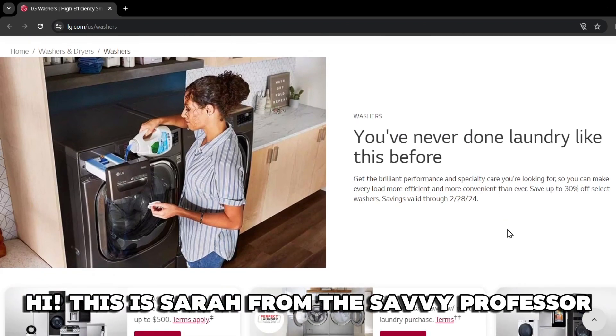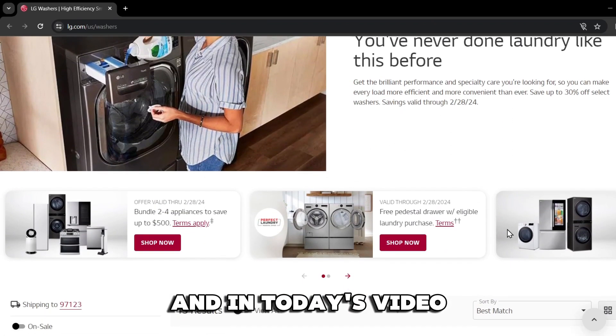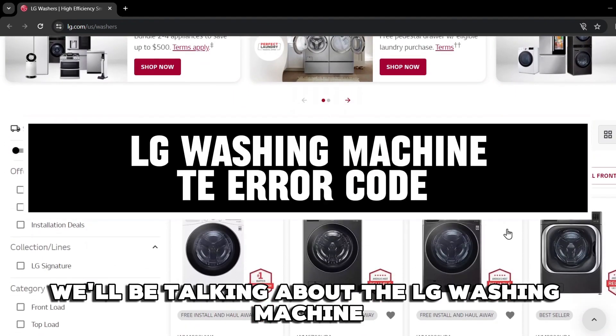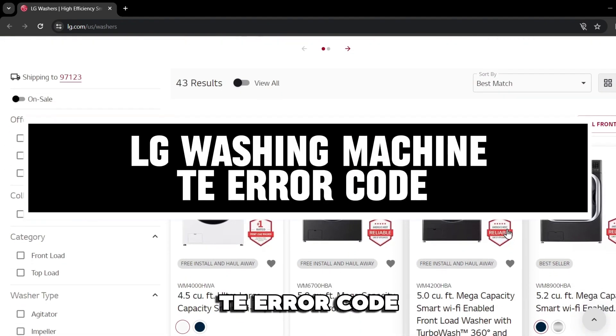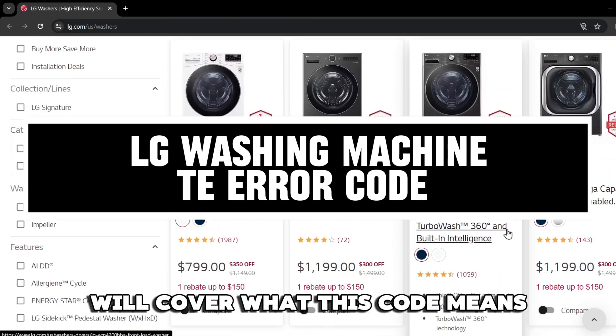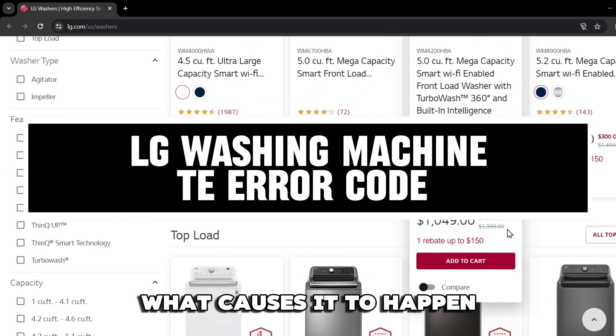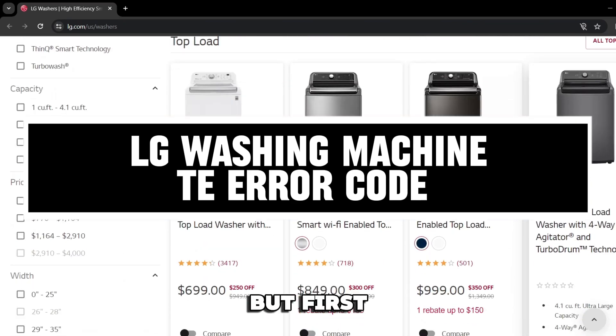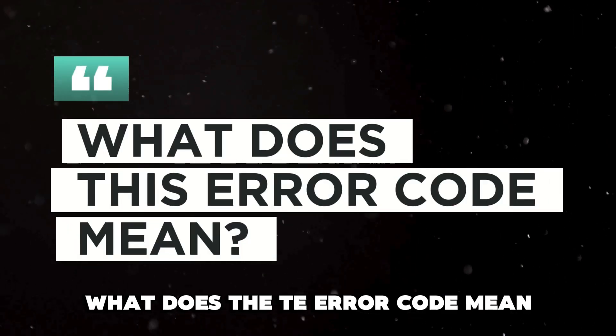Hi, this is Sarah from The Savvy Professor, and in today's video, we'll be talking about the LG Washing Machine TE Error Code. We'll cover what this code means, what causes it to happen, and the steps to take to resolve it. But first, what does the TE Error Code mean?